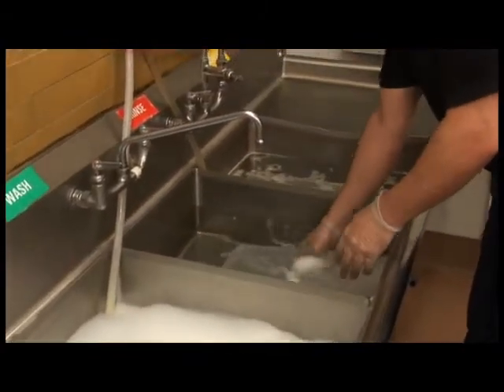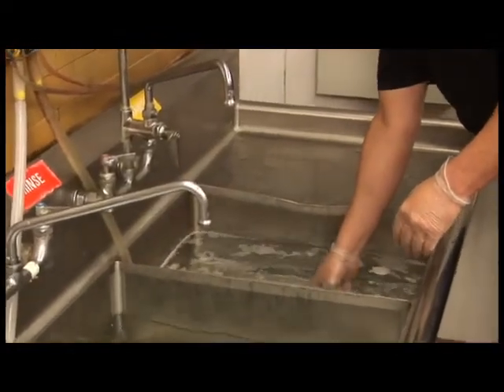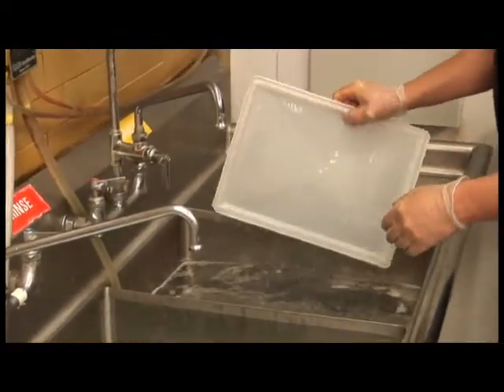Rinse all items in the rinse compartment of the sink. Then sanitize all items in the sanitizing compartment. Remove and let air dry.